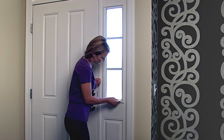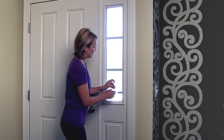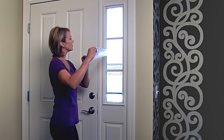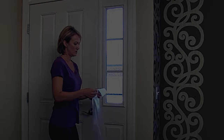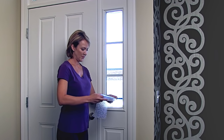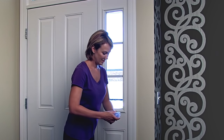When you're ready to remove Gila, simply loosen the corner and pull the film away from the glass. Then you can roll it up and store it in a safe place or in the original packaging to use it a second time.